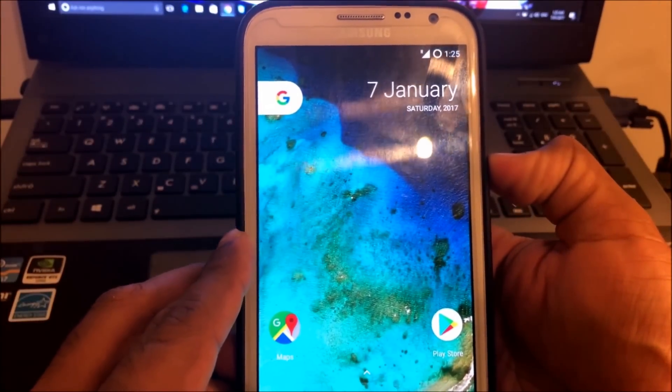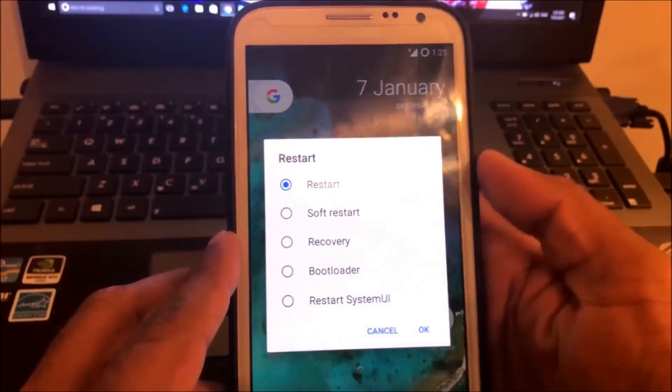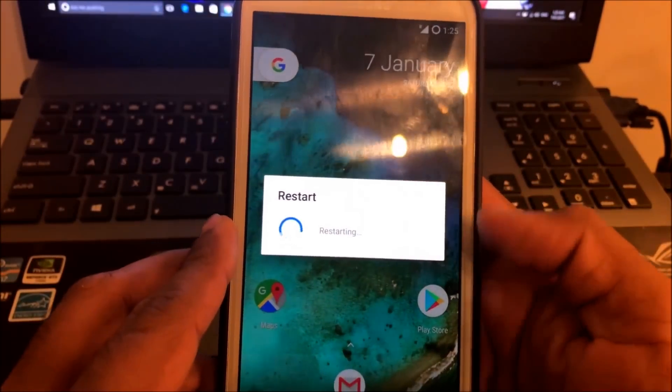Good morning guys. Today let's see how to install the Nougat-based Resurrection Remix ROM for Note 2 using TWRP.